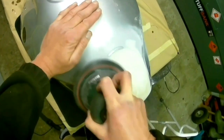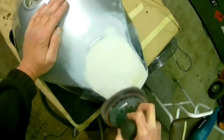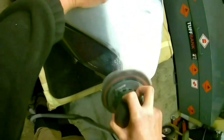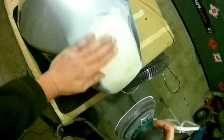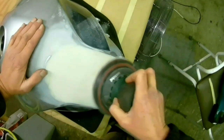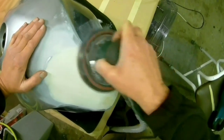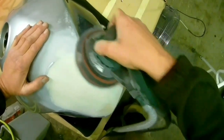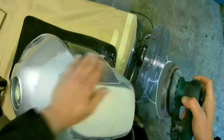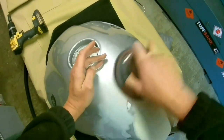Welcome to another video - this one's another bike tank, quite a large one off a Yamaha FJR 1300. I've got two of these today, one in silver which is this one, and another one in Yamaha purplish blue as they call it. I thought it would be interesting to go through the various stages I normally do and different ways to do it.